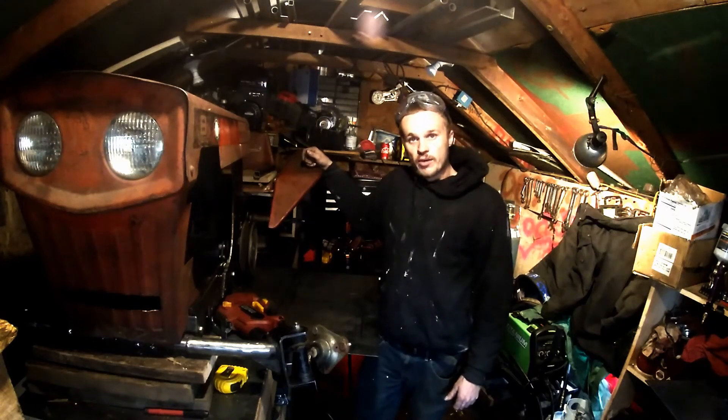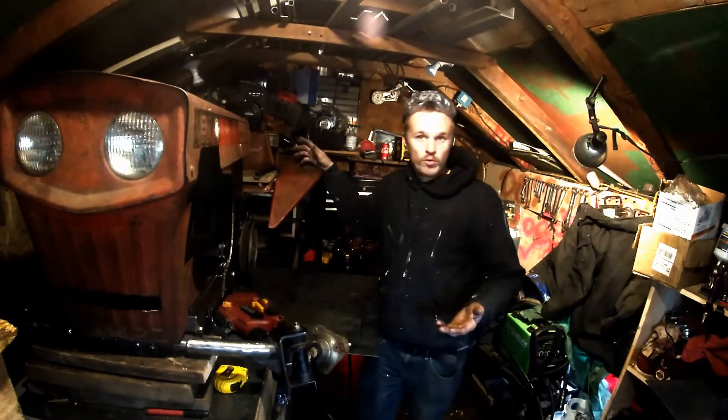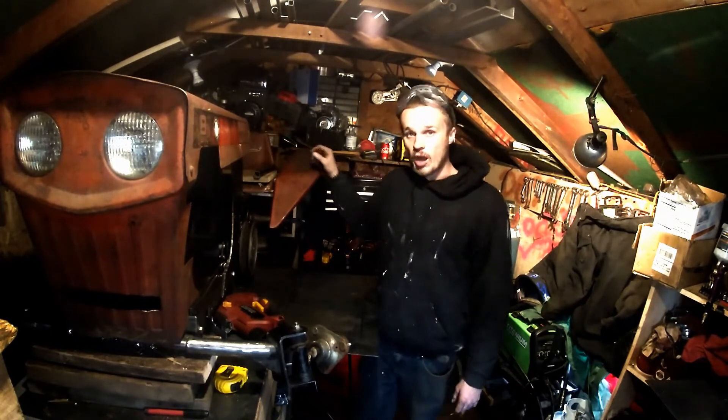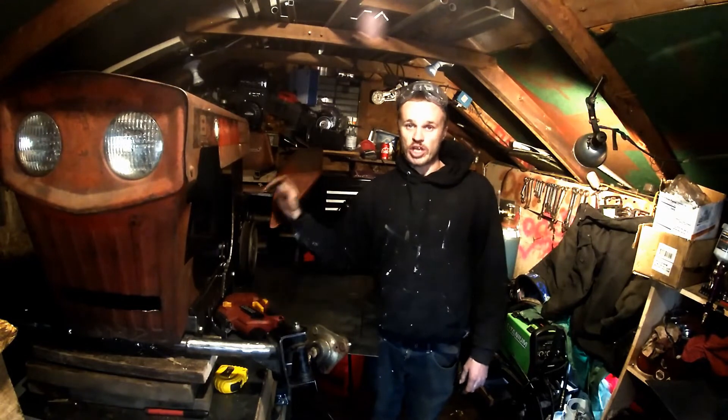Hey, what's up YouTube? Today we're going to get back to working on my four-wheeler slash lawnmower, whatever you want to call it. I don't know what I'm going to call it yet. Last episode I got the hood and all that mounted, I got the fenders mounted, I made this upper section of frame, I widened the front end and got my jack shaft mounted.